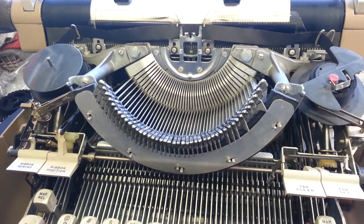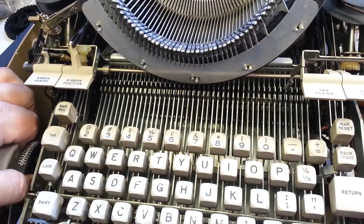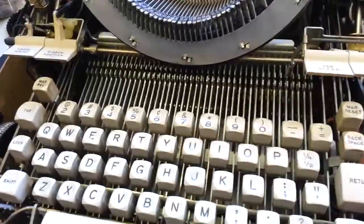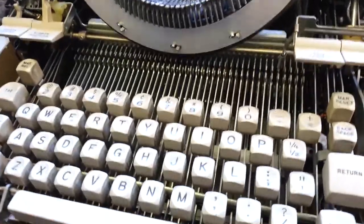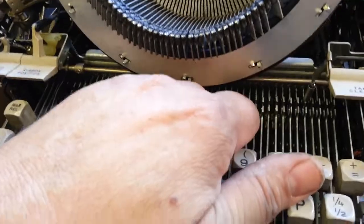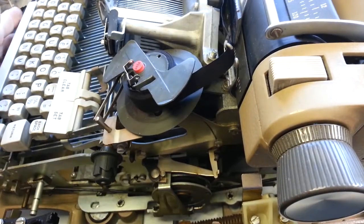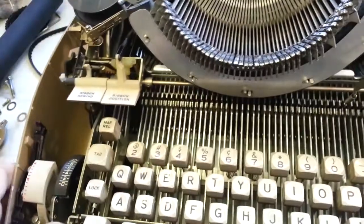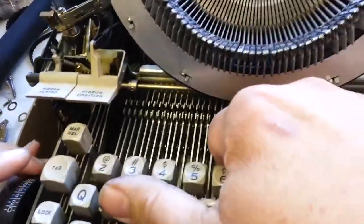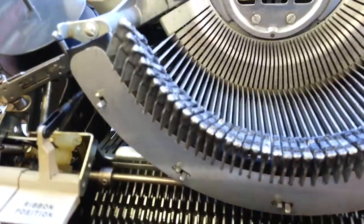Now we've got the screws already loose down here, should be able to flip this onto its back. You've got to lift it and pull it, lift it and pull it. Oh, this is a big machine. It's not coming out — I think the cord is free. Let's try it again. Get a better grip on this thing. It's hanging up on this. There it goes. This thing's a monster.